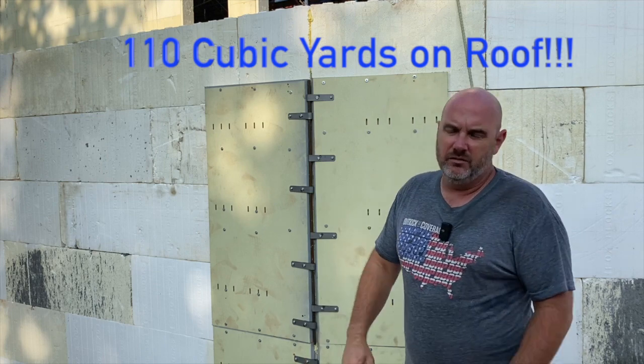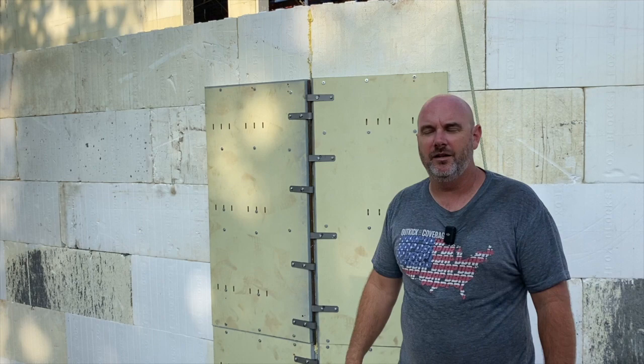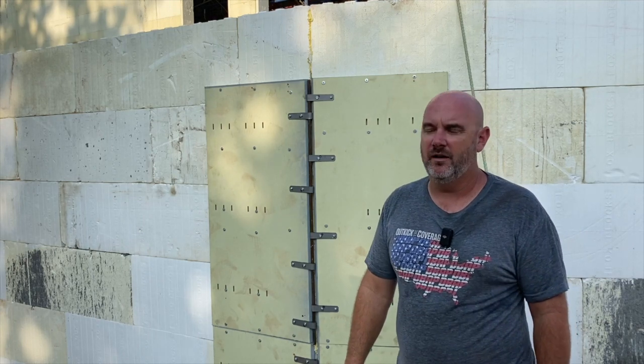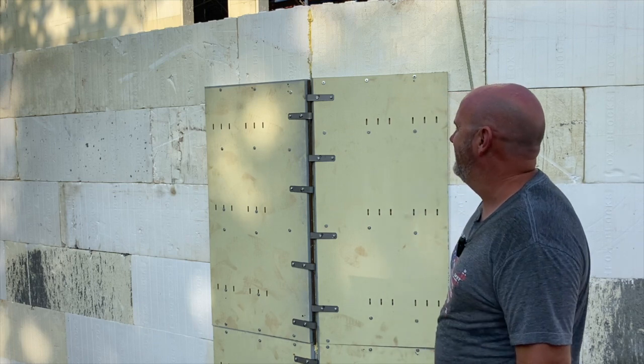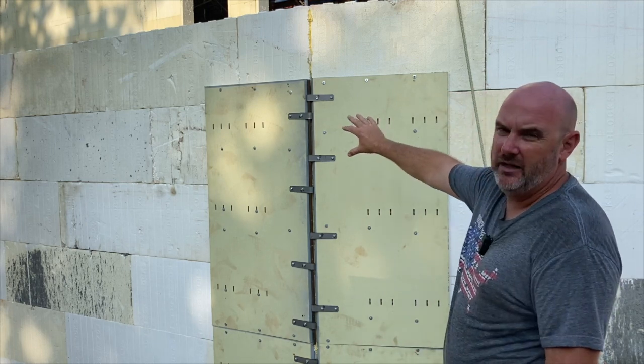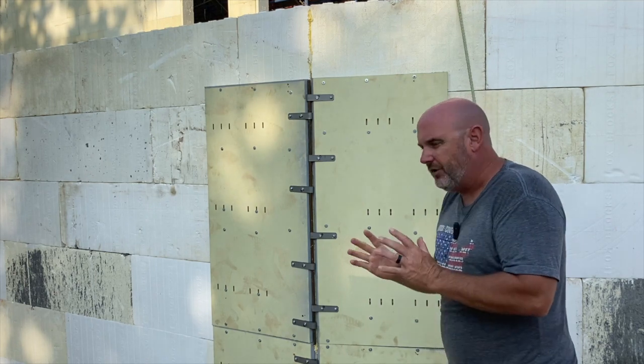The roof figures about 110 yards — that's 400 to 500,000 pounds of concrete poured on styrofoam 20 feet off the ground, so that needs to be super solid. Then we've got about a 10-yard retaining wall for a loading dock on the side of the building.